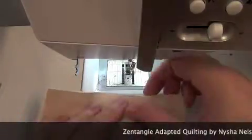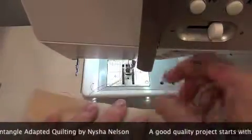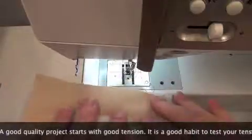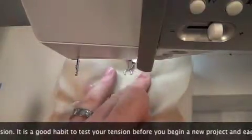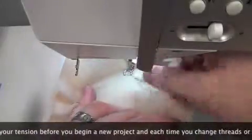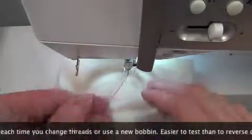Welcome back. Today we are going to look at how we test our tension. I'm getting ready to start a new project and I've got a similar fabric and the identical batting — this is a polyester batting — and I have my machine threaded up. I'm going to start by dropping my needle, pulling up my bobbin thread, and then putting my needle back down, because that's exactly how I would start quilting.